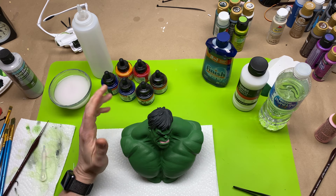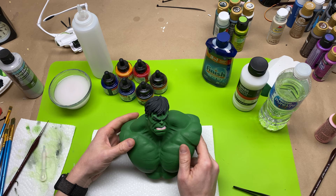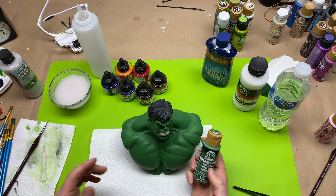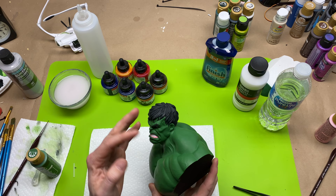Hey everybody, Chris here at It's Mead Made, and we are back in our series on how to paint 3D prints. These are all the basics of how I paint my 3D prints. We've already gone over primer in the first video, and the second video was what paints I use and how I thin them down using just plain water. I also talked about color blocking and how to properly layer things.